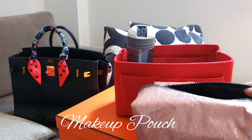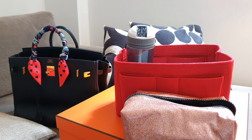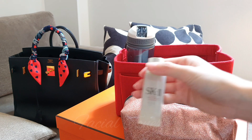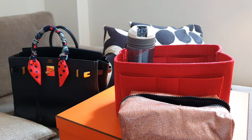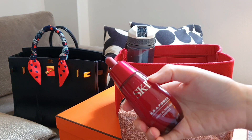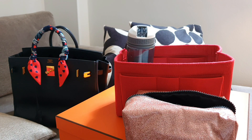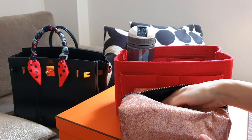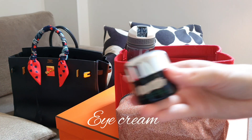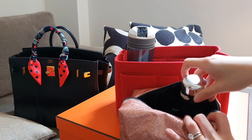Next is a random makeup pouch. What will be in our makeup pouch: basic skin care. We have my SK-II treatment essence, and next we have just a serum. So these are all travel sizes. And a moisturizer. Put that in as well. And my eye cream — I've got a La Mer eye cream, the Eye Concentrate. I love this.